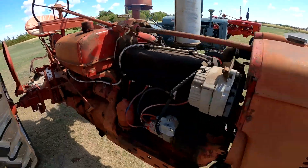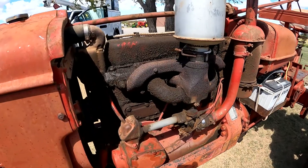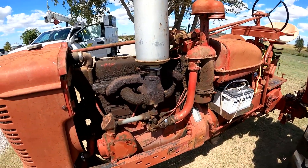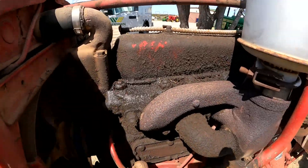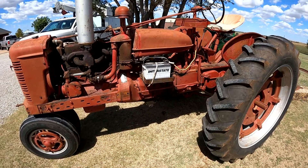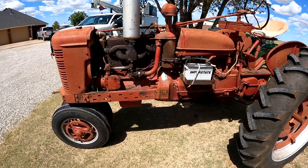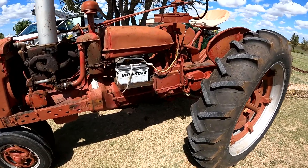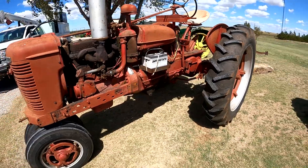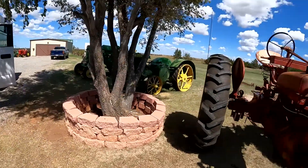All the way to low idle — this thing just doesn't have a lot of compression, so it's a little bit hard to start. You really got to spin it over to get it started. It's got oil leaks, it's pretty rough, but I was surprised that I put a battery in it and got the thing started and it ran as decent as it does. So we're going to restore this little International H tractor — it'll be a pretty fun project. Stay tuned.